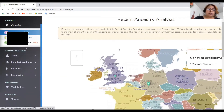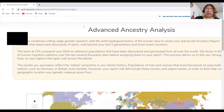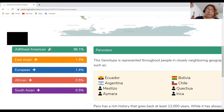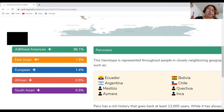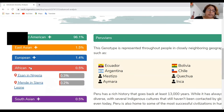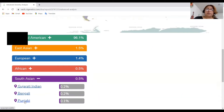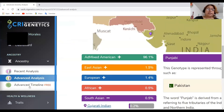If you want a more detailed analysis, click on advanced analysis. This dates back thousands of years, well beyond five generations, so it's more detailed. Most of my DNA is shared with Peruvian — 96.1% have indigenous blood. There's also Puerto Rican, not sure where that came from. East Asian is 1.5%, which includes Japanese, Chinese, and Vietnamese. European overall is 1.4%, African is 0.5%, and South Asian is 0.5%. If you click on each one, they pinpoint it on the map and give you a description.